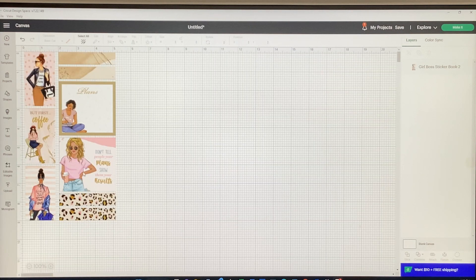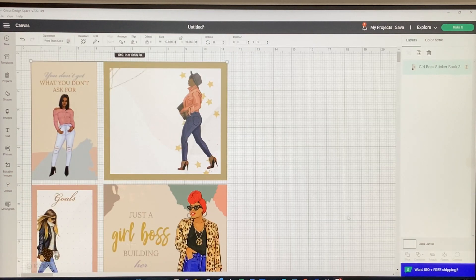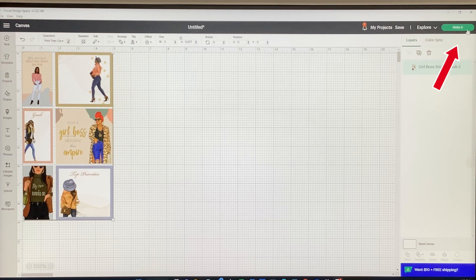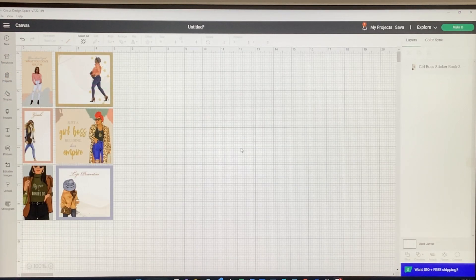I'll delete that sheet and go to my uploads again, select the second one, and add it to canvas, then repeat those same steps. I'll reduce it to five inches wide — this lock button, when locked, will automatically adjust both width and height proportionally. I'll make it five inches wide so it's the same size as the previous one, and I'll print all pages like that. Then I'll click Make It, Continue, Send to Printer, and Print.